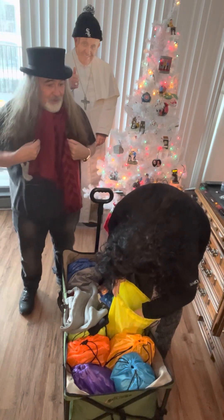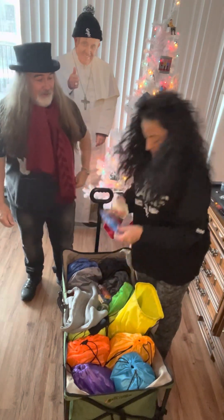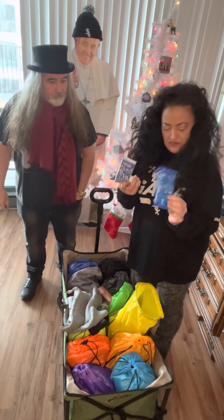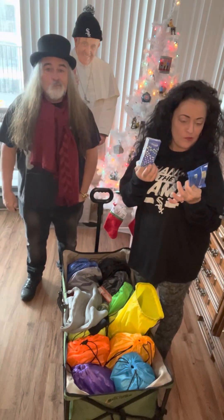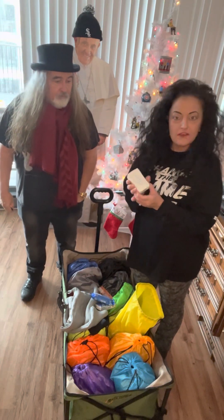I'm only two paychecks away from it myself. The last thing: I got tissues — basically for a pack of twelve they were ten dollars, so less than a dollar each.